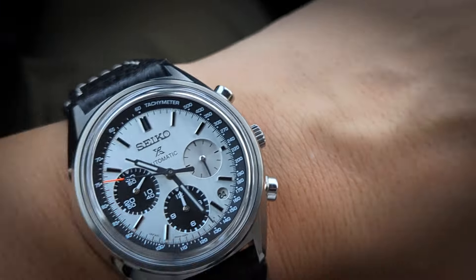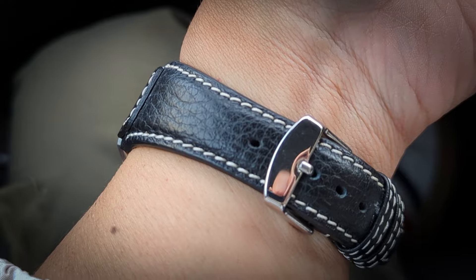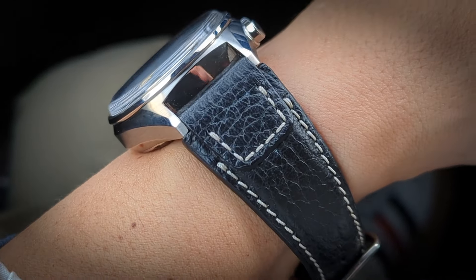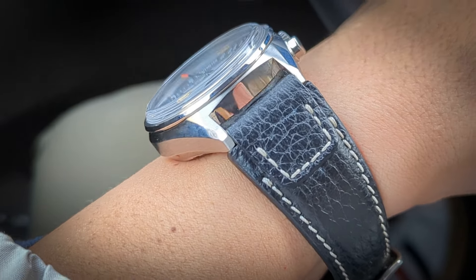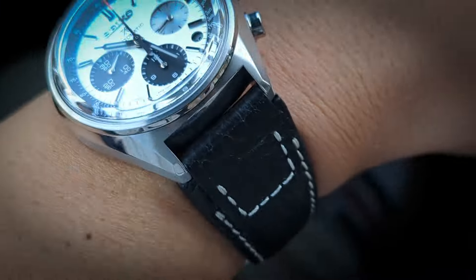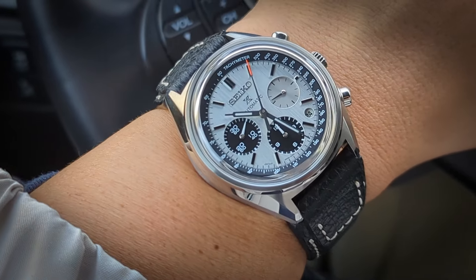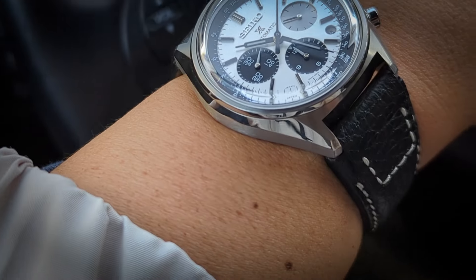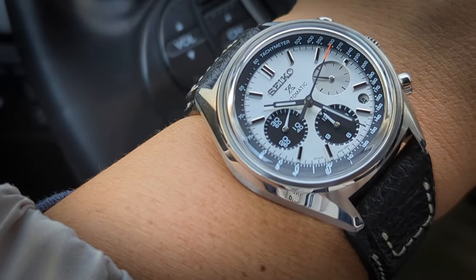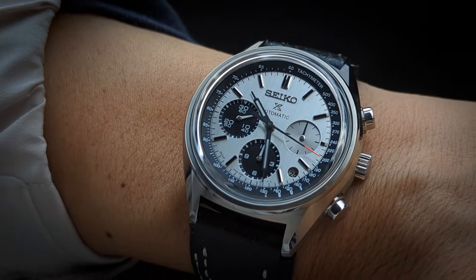Anyway, this is on a Rios 1931 leather strap with some contrast stitching. I believe it's a German brand that makes pretty nice and fairly affordable strap options. I decided to give this a try — I was looking through my strap box, which has tons of 20mm straps I've accumulated from all sorts of times and occasions, bought for other watches.